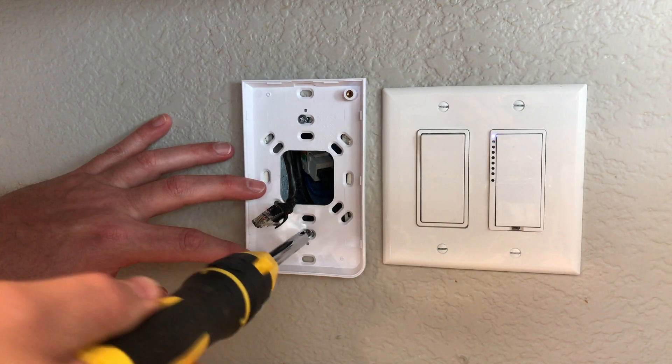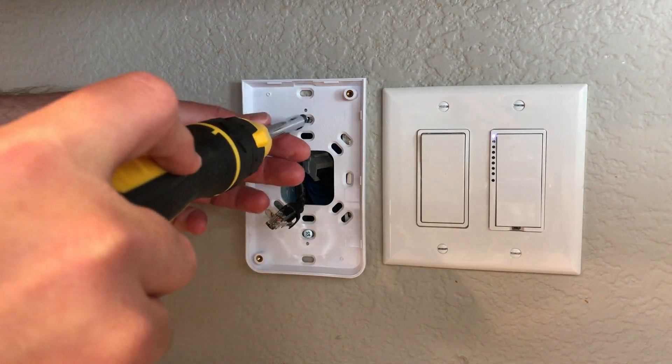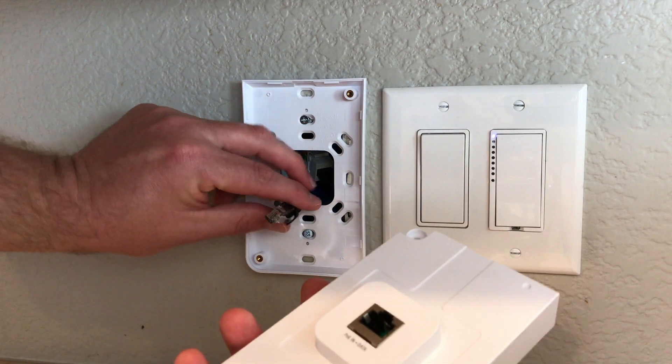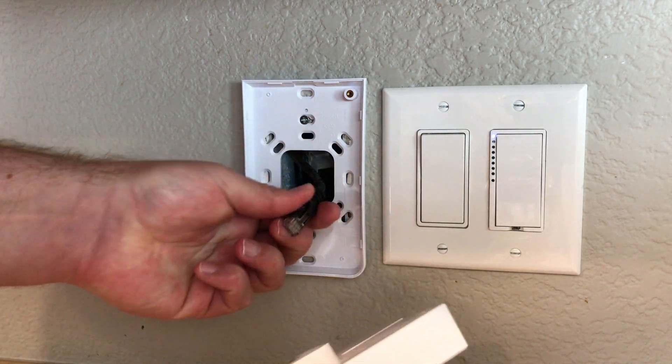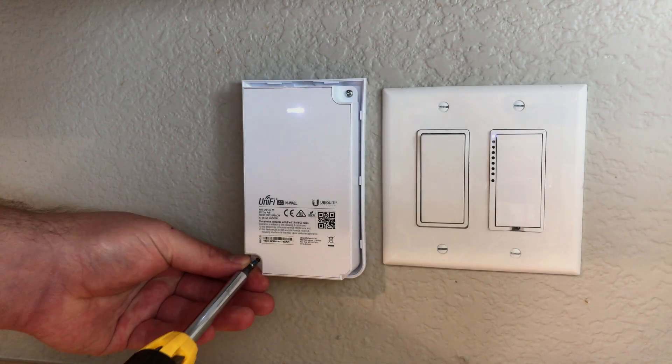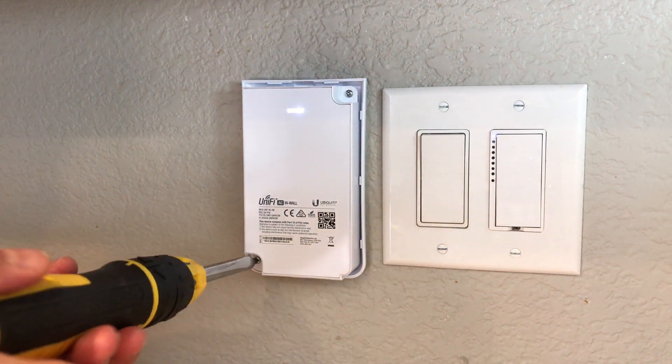Once you get that connected, grab the second piece of this unit — this is the actual wireless access point itself. You'll plug in your ethernet cable, and once you've got this done, you'll have POE for this unit, and it's going to start booting up at that point.